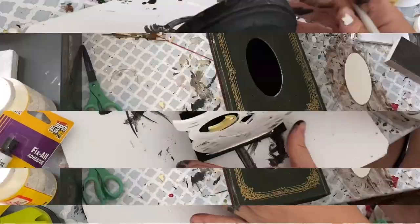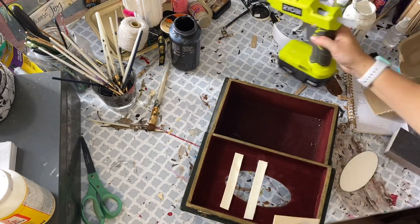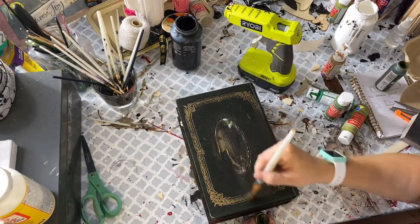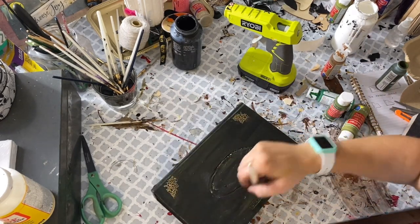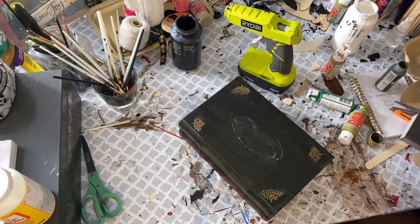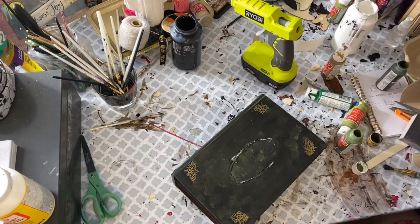This final project is a pretty detailed one. I picked up this little fake book — it's kind of like a hidden chest — at the thrift store for two dollars. I think it's actually for tissues, but we are going to be making Tom Riddle's diary, and I automatically knew what I wanted to do as soon as I saw it.